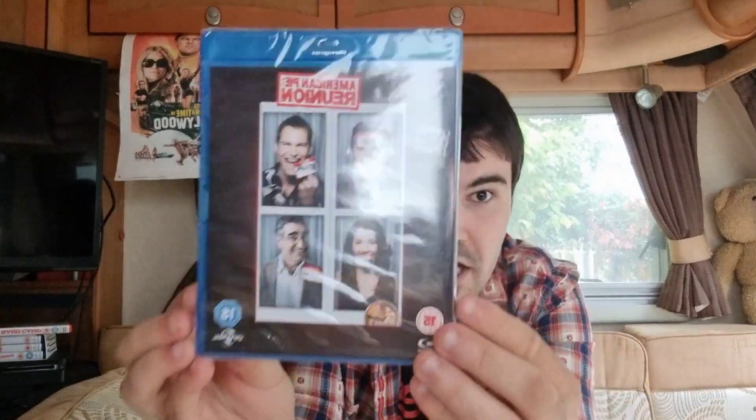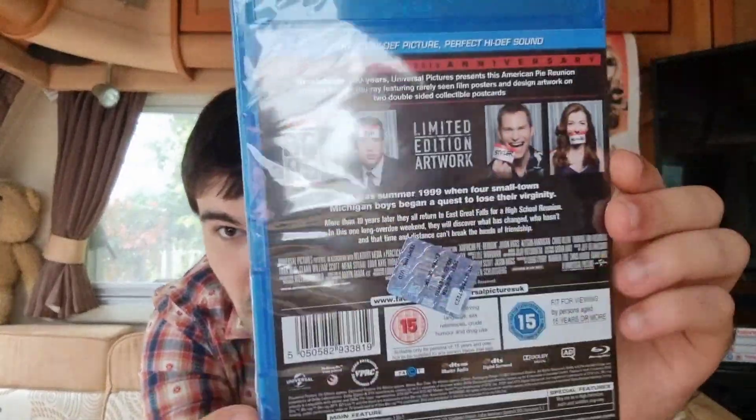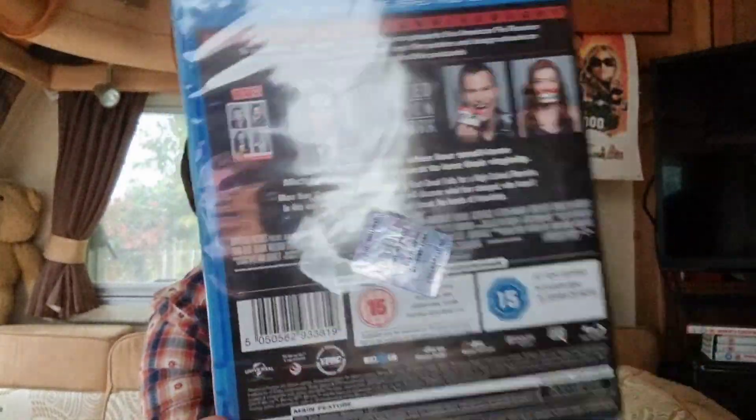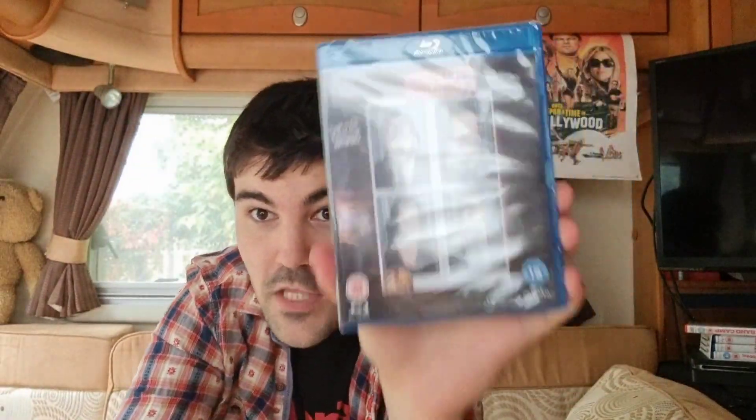Let's take a look at it — this is the unboxing. No cards exclusive to this package. Here it is — the American Pie edition. This edition does not come with a case. Let's open it. There's a sticker there, I don't know what that's doing there. American Pie Reunion unboxing — let's do a thumbnail.